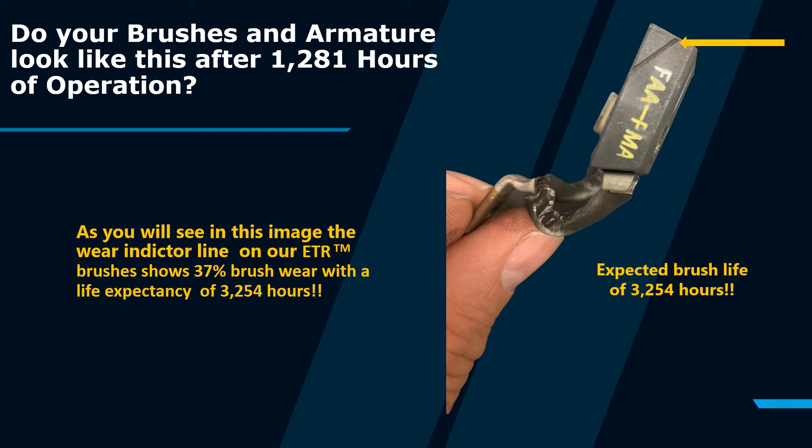As you will see in this image, the wear indicator line of our ETR brush shows 37% wear with a life expectancy of 3,254 hours.